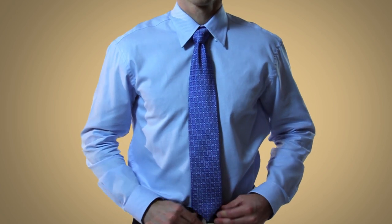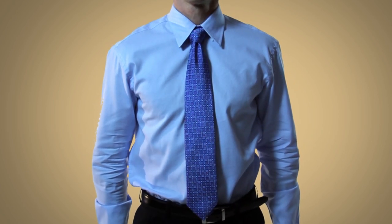To see the other tie knots in this video series, click on the link in the bottom left-hand corner of the screen.